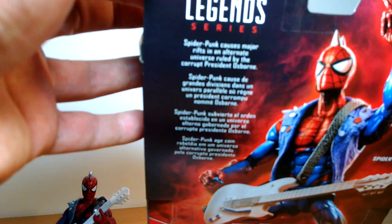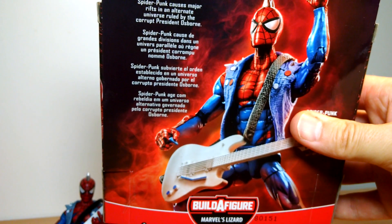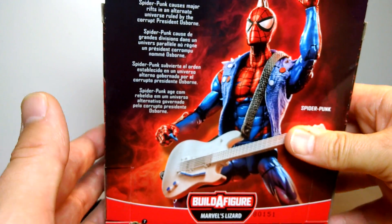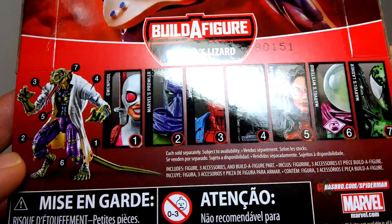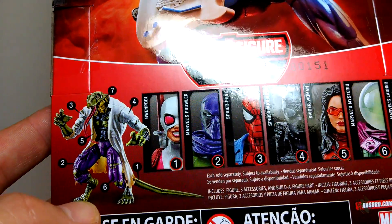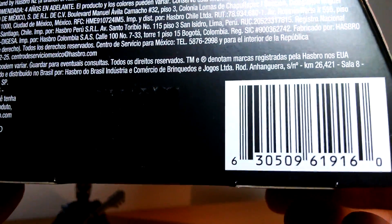There's some text up at the top if you want to freeze frame that. Spider-Punk, because his major rift is an alternative universe ruled by the corrupt President Osborne. So yes, from a corrupt alternate universe. All of these figures will be reviewed on the channel — most of them or some already have been. All of them make parts for Lizard, so collect all seven to make that rather epic figure, and we'll give you a review at the end in the final video.